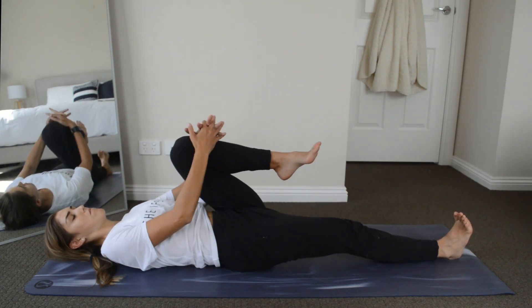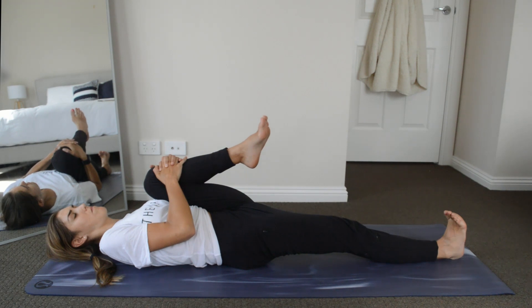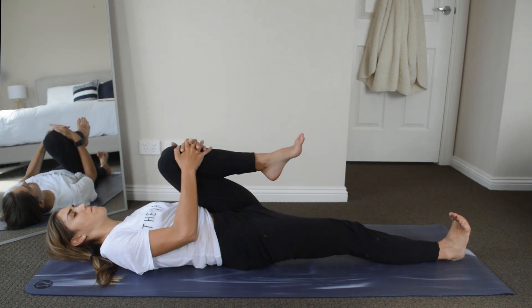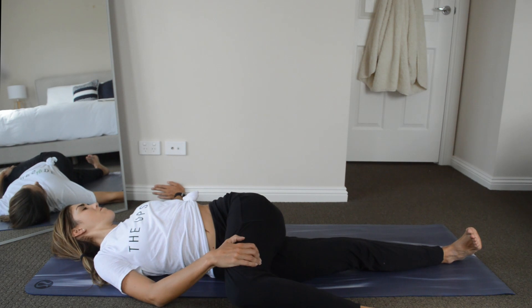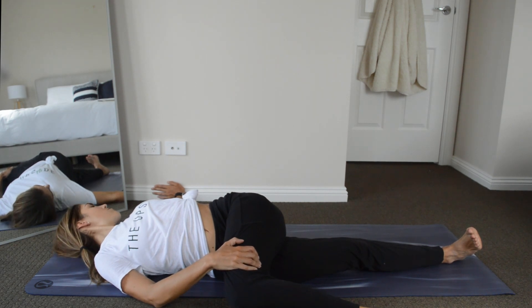Now we're going to do the same thing on the other side. Bring our left knee up to our chest and interlace our fingers around it. Then bring our left knee over to the right hand side, gently place our right hand on top, and look over your left shoulder.